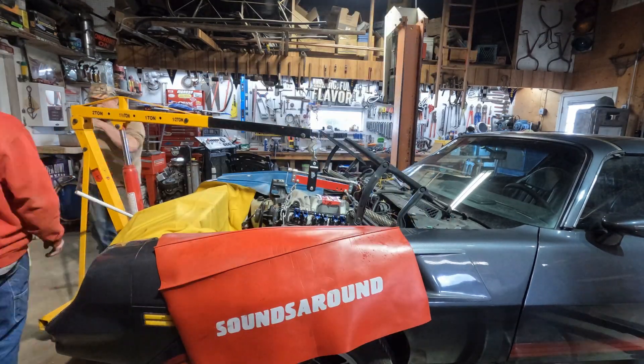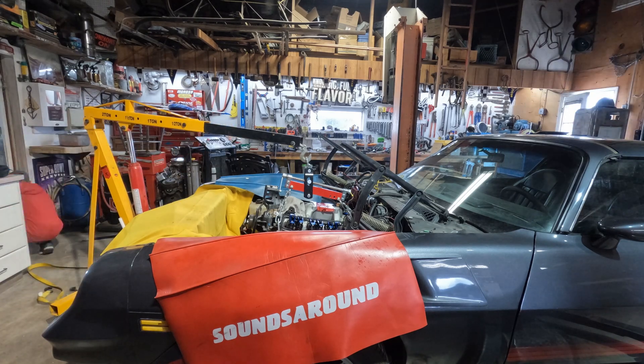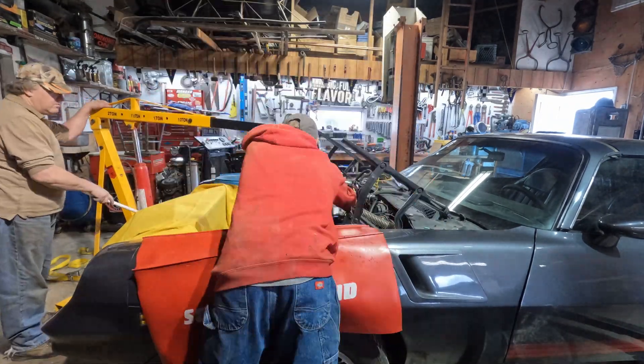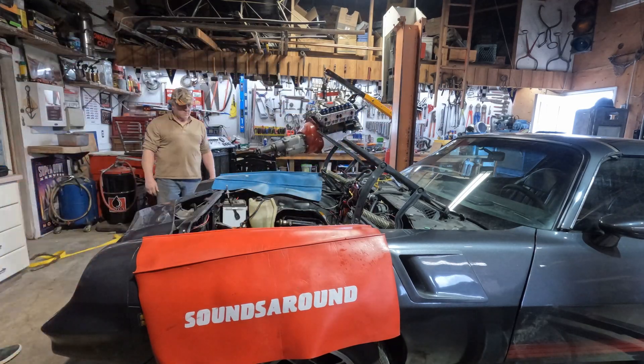For everyone wanting to know more about what kind of motor I got in this car, this is actually a 388 stroker. This would be a 383, but it's been bored 60 over instead of 30 over, making it a 388, which gives you approximately 5 extra cubic inches.